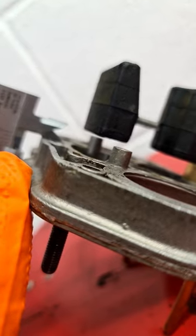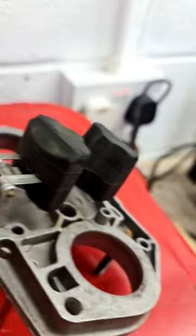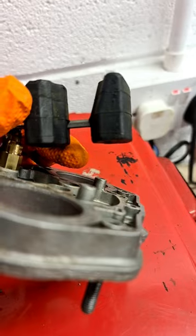That height is now correct. Lastly, using the tab that sits against the needle seat, you need to adjust the droop height to 32mm.